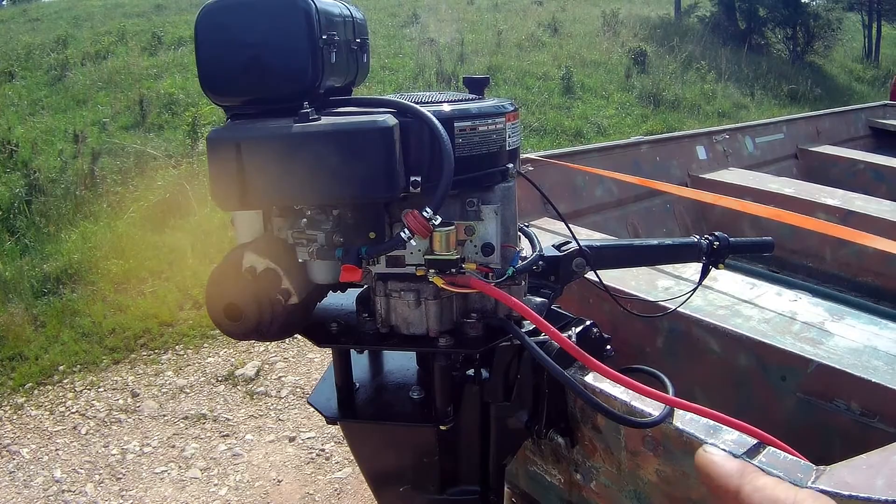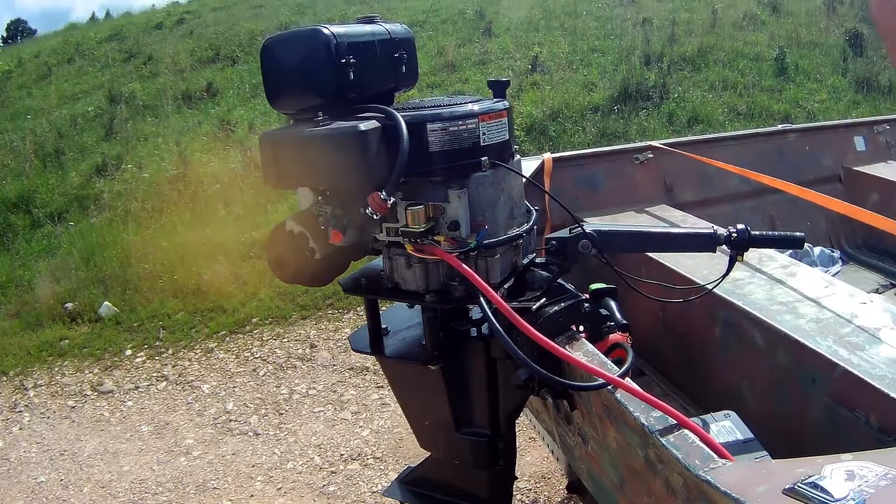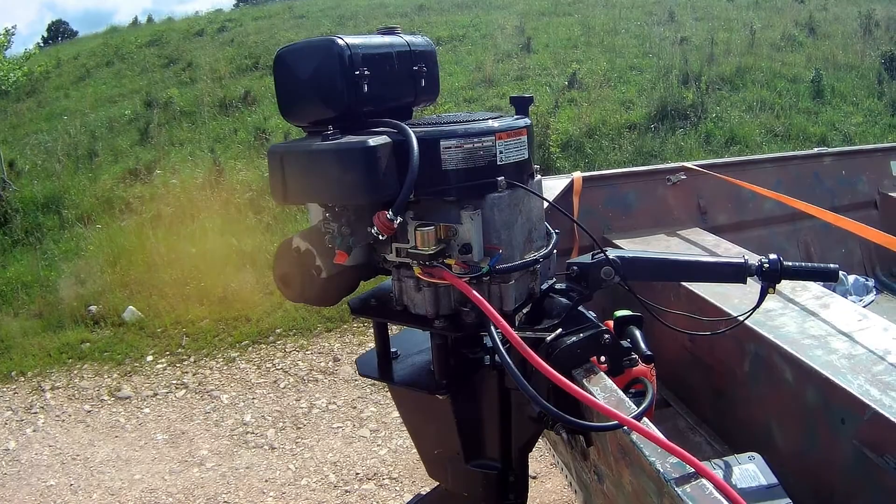I've got forward and reverse, outboard leg, four-stroke air-cooled mud motor — everything you ever wanted and pretty cheap to build. I got about a hundred bucks in this thing with parts and everything.